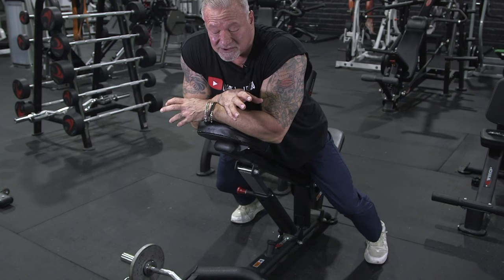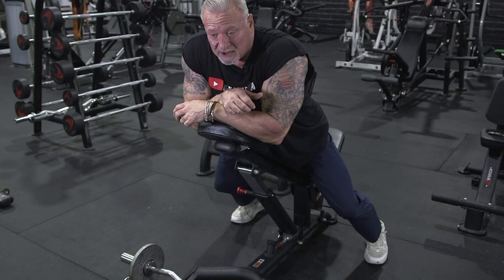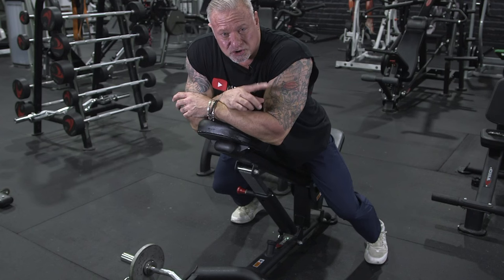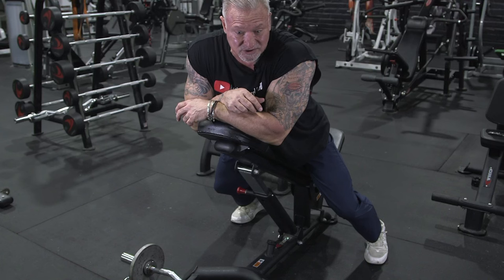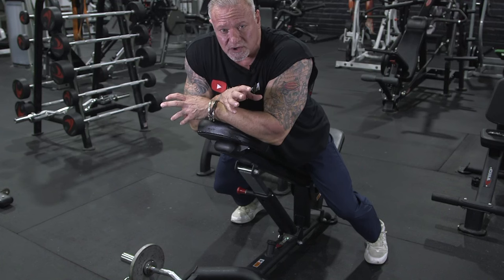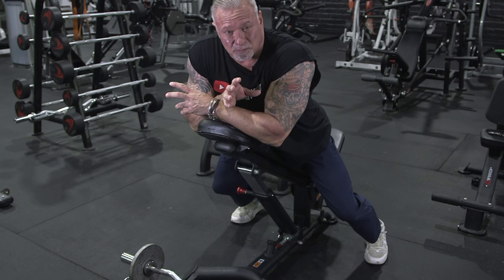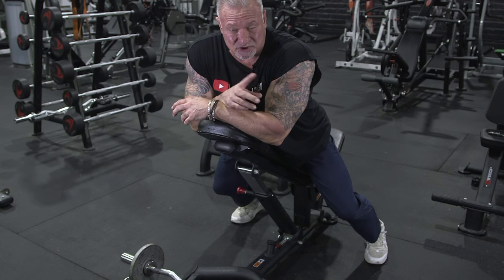Spider curls have become one of my favorite exercises. I stopped doing preacher curls and started doing spider curls, and what a difference it's made on my biceps — crazy pump. We're going to go back to another back exercise. You can superset back and biceps, you can just do back, just do biceps, or do two back and two bicep exercises. The choice is yours. Make sure you use weight you can control — weight you can handle to get the right amount of repetitions with proper muscle engagement — and you're going to take your training to the next level.